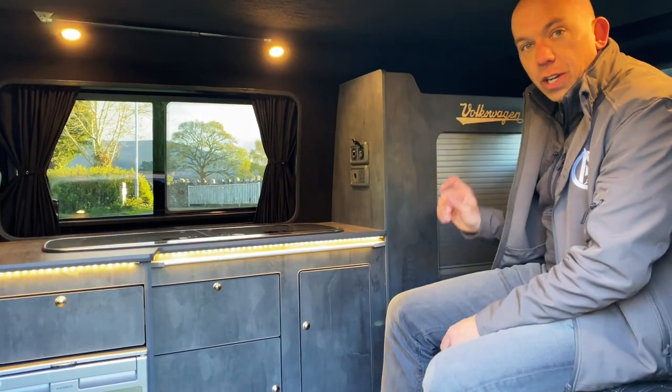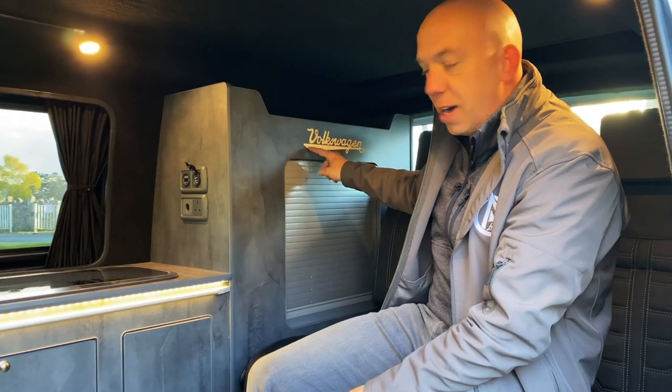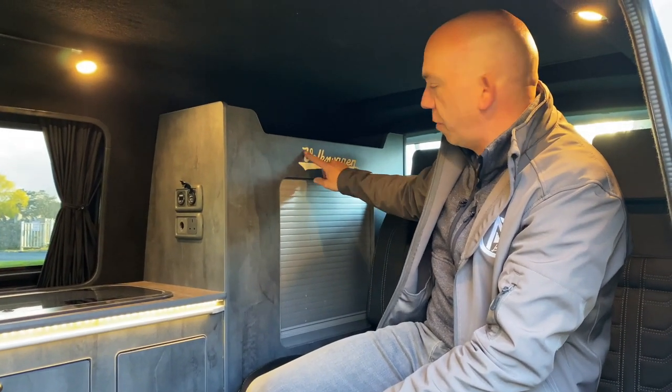One of our favourite little features that we put on every single one of our kitchens is this actual etched-out, in-the-wood kitchen Volkswagen emblem.